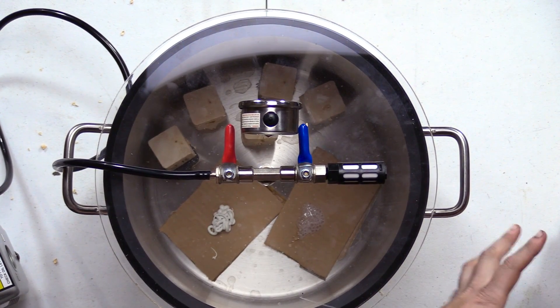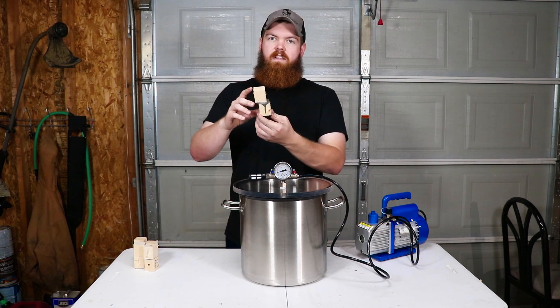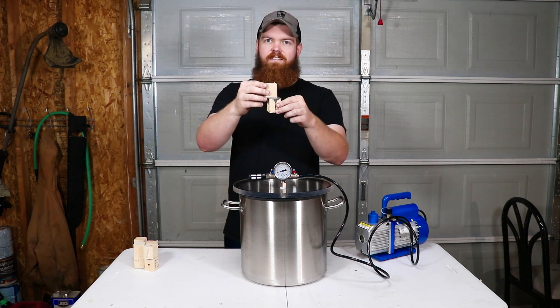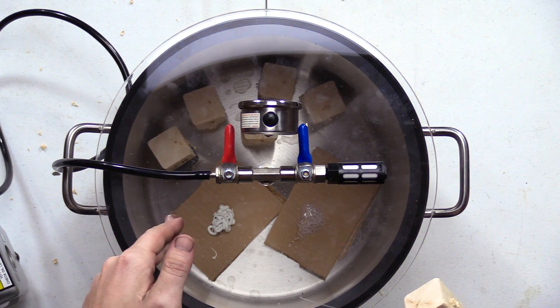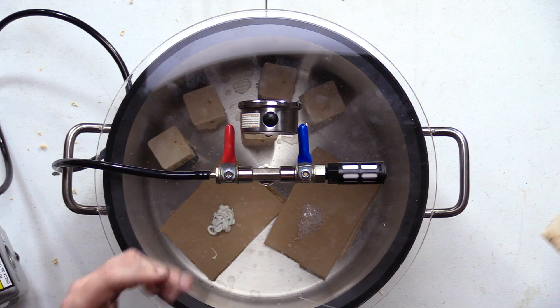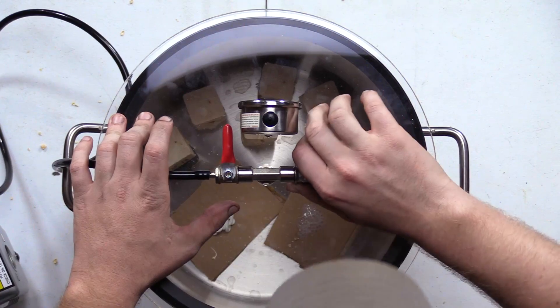It has been 24 hours that our blocks have been inside the vacuum chamber. The only problem is the JB Weld block — the way I sat it down on the desk, it kind of slid off to the side, and the one inside the vacuum chamber has moved around too. So those results are going to be a little skewed, but luckily we have four more things to test, so it won't be too bad. Let's let some air back into this chamber.